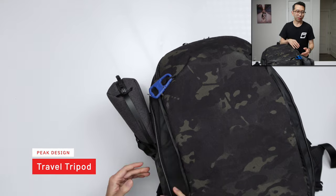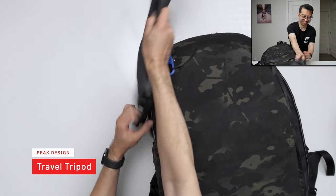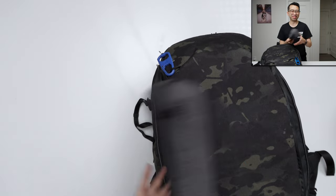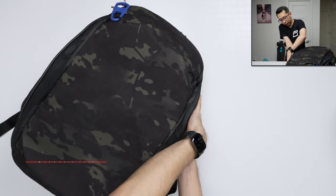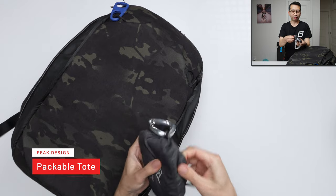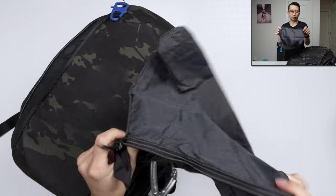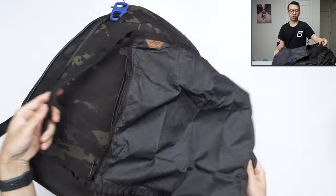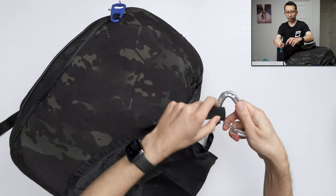On this side, I have the Peak Design Travel Tripod — well, just the case, since I'm using the tripod itself to film this top-down shot. I usually keep it on the side. On the other side, I have a carabiner clip attached to a packable tote from Peak Design. It's nice because you can just open it up if you buy something and need extra space. I always have this packable tote with me whenever I'm traveling.